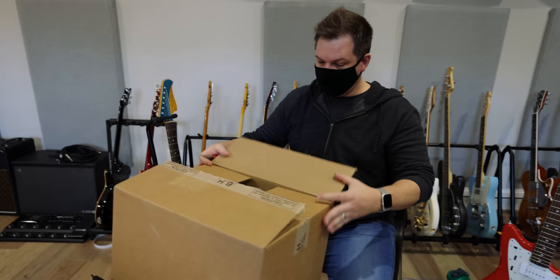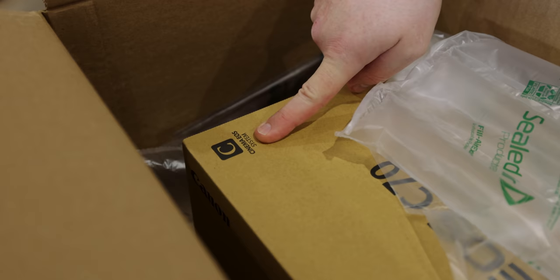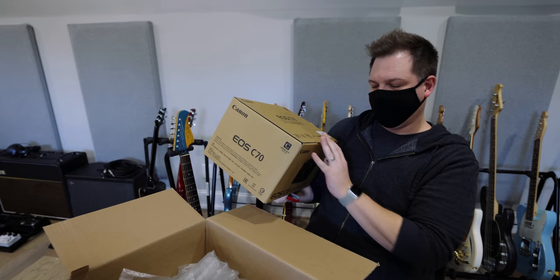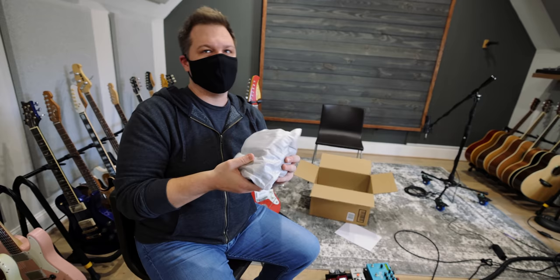Let's see what's in the box, shall we? Look at the first word that you see — Canon. This is being filmed on an R5, not sponsored. In this box is the Canon C70 — a cinema camera that they just released. I've been waiting for this one. I pre-ordered it; it's funny, I pre-ordered it when they announced it at the start of the pandemic, and then I canceled it with everything going on.